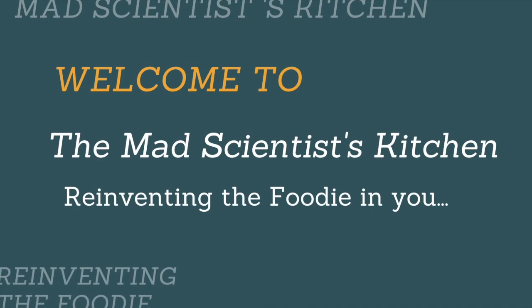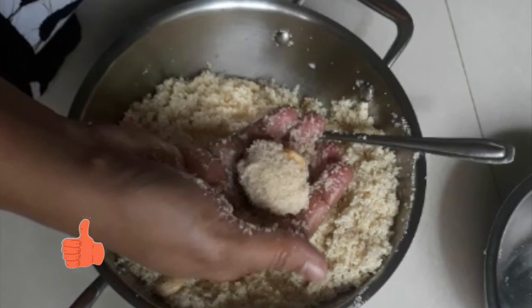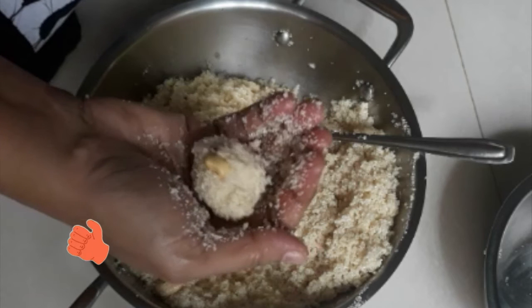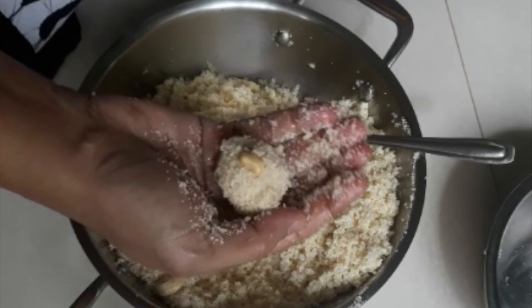Welcome to the Math Scientist Kitchen, reinventing the foodie in you. Let's make some no-syrup rava laddu. Remember the festive times when Amma or Ajji used to make these laddus? This Diwali, recreate your childhood favorite — a no-syrup rava laddu.